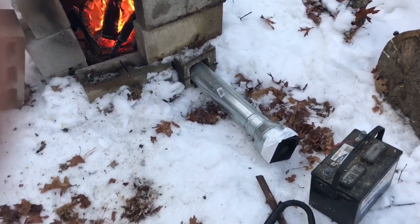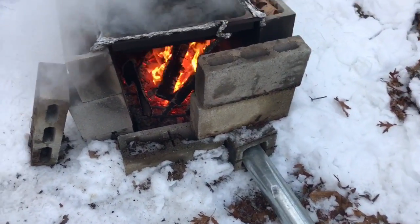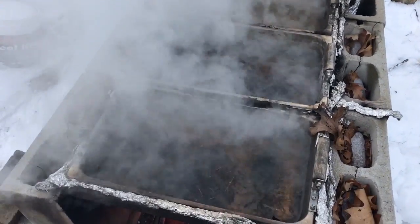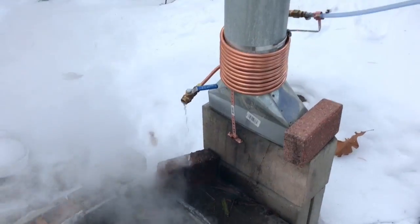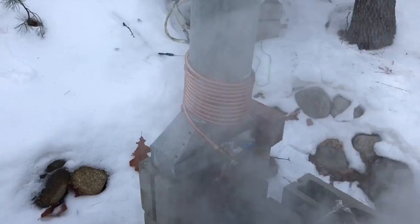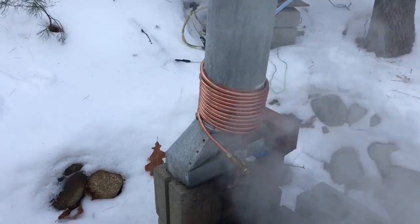I finally got my blower hooked up — it's just a computer fan, a 12-volt battery, and a piece of ducting to push the fire bigger. With that going I got a rolling boil in all of my pans. It makes sense: if the fire is hotter this is going to do better. The water does still cool off quite a bit when coming out though — I probably need more copper, maybe some sort of insulator around it, and it definitely needs to be tighter. We'll keep trying to figure this out.